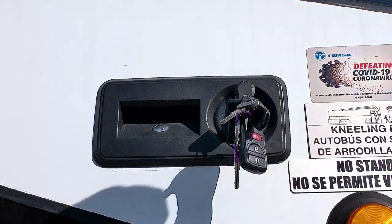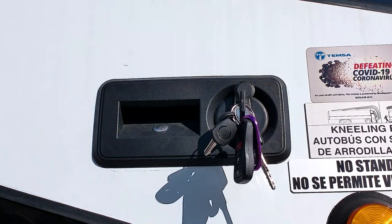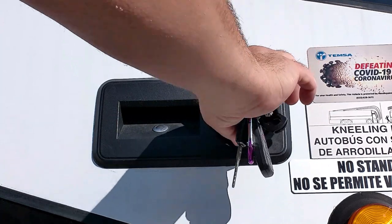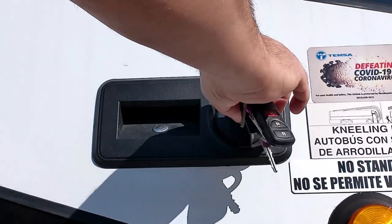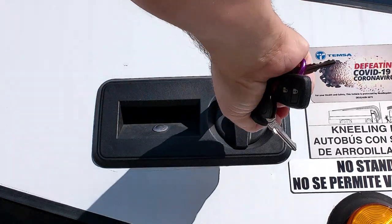Once unlocked, you can remove the key. Now rotate the knob counterclockwise to unlock the door. Rotating the lock clockwise locks the door. To keep someone from gaining access to the coach, you will need to turn the mechanism clockwise and then, using the key, rotate the lock to the vertical position.